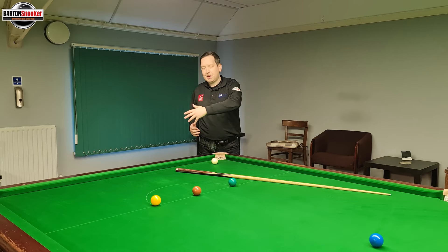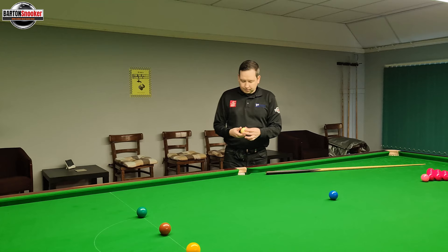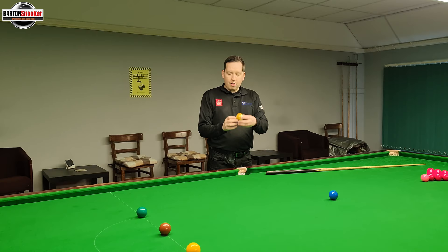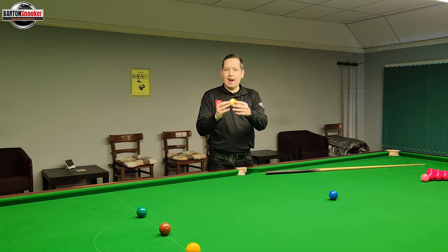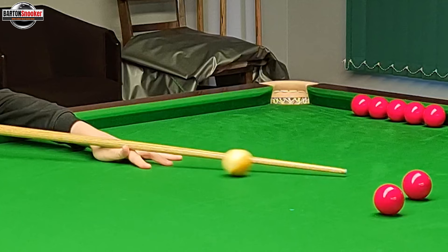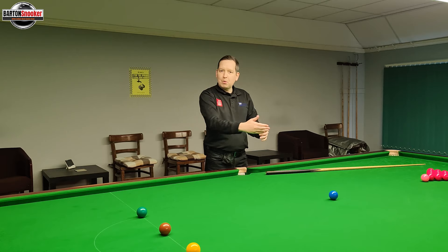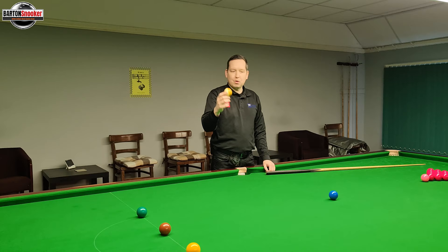Let's talk in detail about how this shot works and then we'll try and play one as well and get the white to come all the way back up the table. I've got my half-and-half cue ball here which will give us a better idea of how the cue ball is spinning and reacting on the table. When we play a screw shot we've got to hit right at the bottom of the white ball — that generates all that backspin so that when the white ball hits the object ball it starts to come backwards.